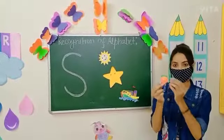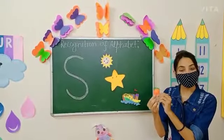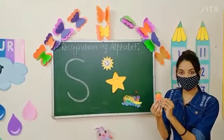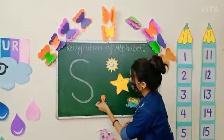Now kids, look here. Can you tell me what is this? Yes, this is a fruit. So kids, what is the name of this fruit? Yes, this is S, strawberry.